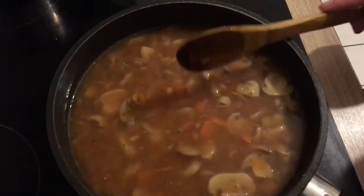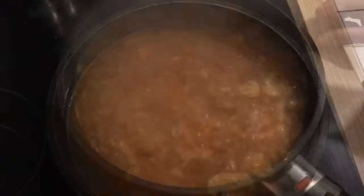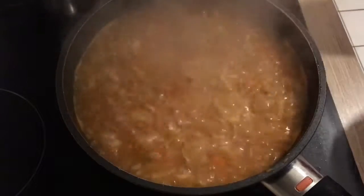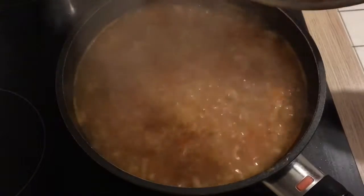I'm going to let this come to a boil, then turn the heat down and simmer it until the rice and veggies are done. It just came to a boil, so now I'm going to reduce the heat, cover it again, and let it simmer for about 30 minutes until the rice is done and the veggies are soft.